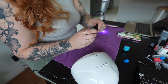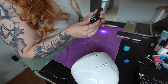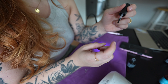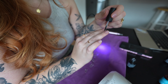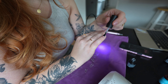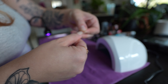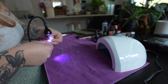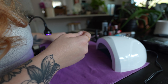Next up, I'm going to do a layer of nail glue. I'm going to do a thin layer and flash — kind of half-cure it on one nail — and then we're going to flash cure each nail.